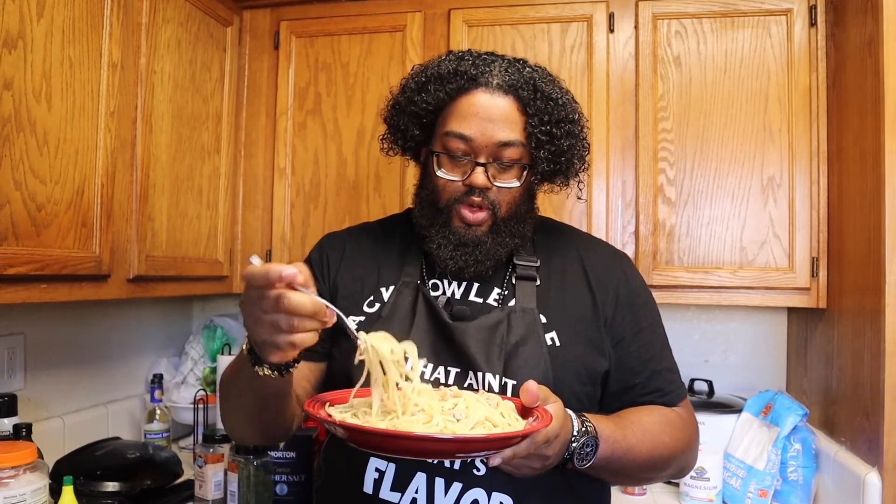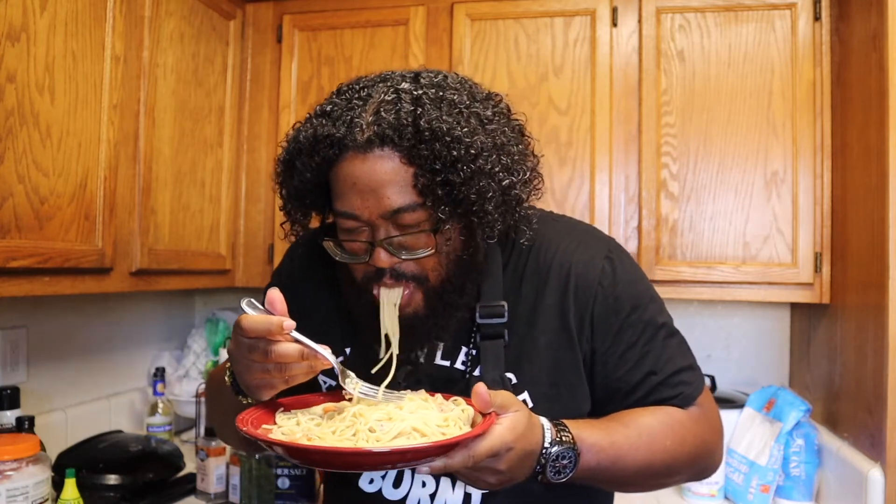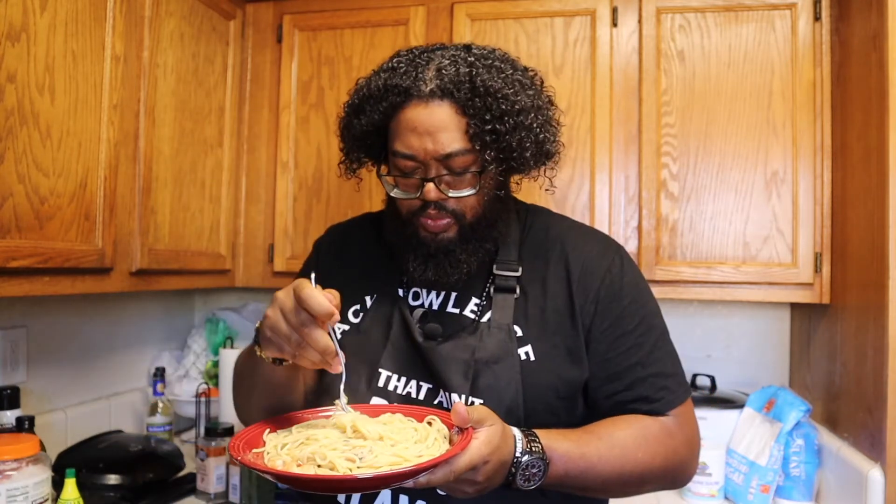Time for the try. Here we go, ladies and gentlemen. How we feeling? Feel good, taste good. Oh my God, the sauce is amazing. It's nice and buttery, nice and garlicky. Just the parsley, the cheese added on top, mixed in — everything is off the chain. Trust me, ladies and gentlemen, this is a very simple dish, very easy to make. It's not hard.